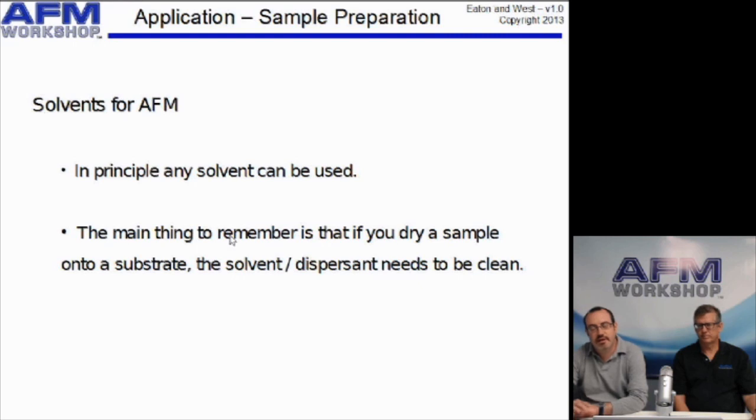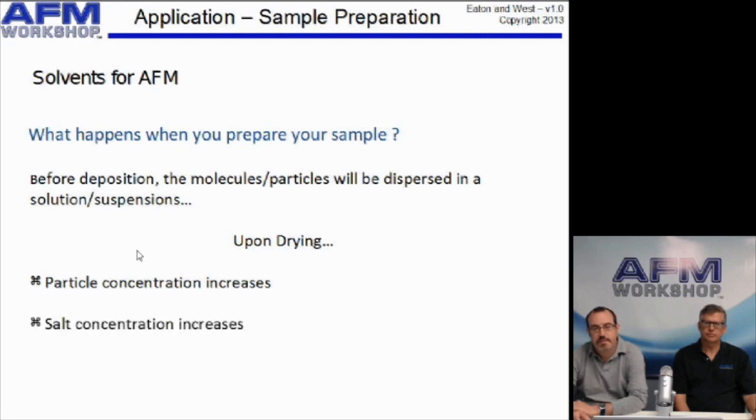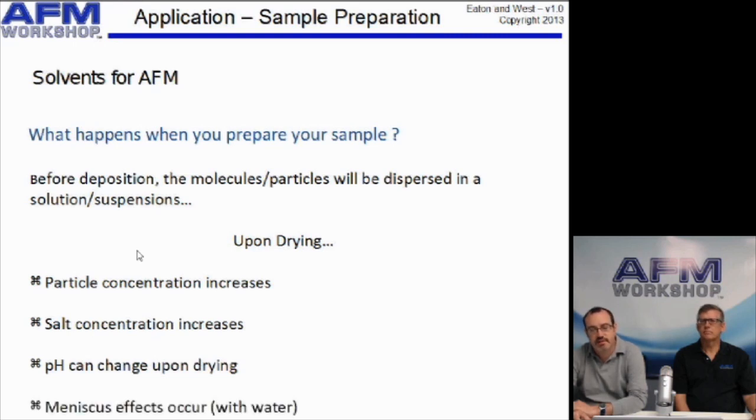The next thing to consider is your solvent or dispersant. In principle, you can use anything for AFM — the most important thing is to keep it clean, meaning you have only the sample you want to see. Everything in your droplet of liquid will go onto the substrate and dry there, becoming greatly concentrated as drying occurs. Particle concentration will increase, salt concentration will increase, pH could change, and you have meniscus effects — such as aggregation and movement of material towards the edge of the droplet during drying.